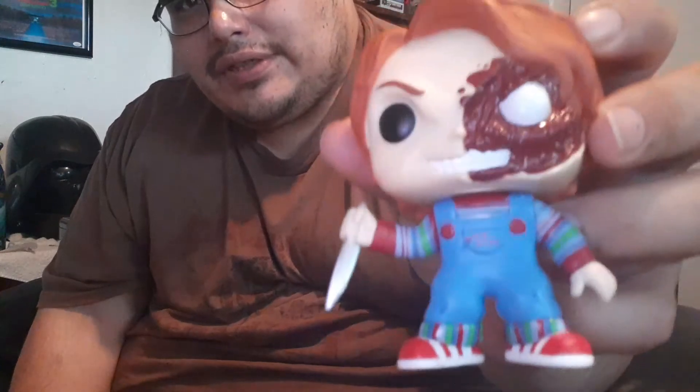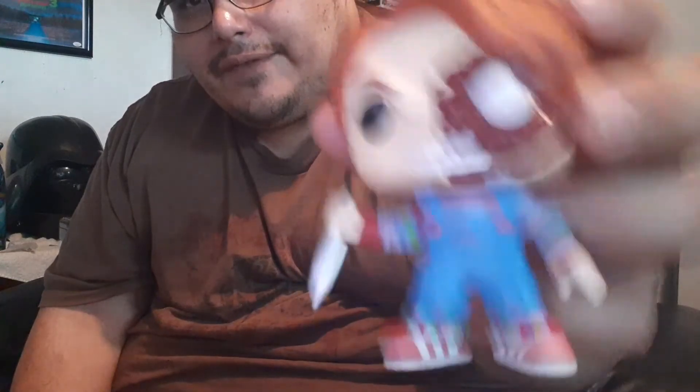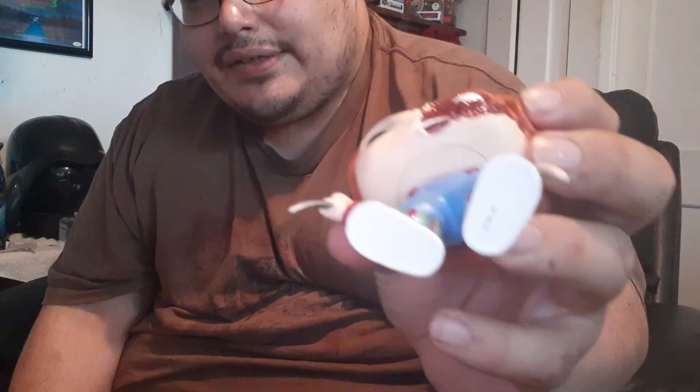It's not really that much, and I don't know why people are charging extra money for this Funko Pop. Even though it looks cool and cute, I liked how they did the details on it.